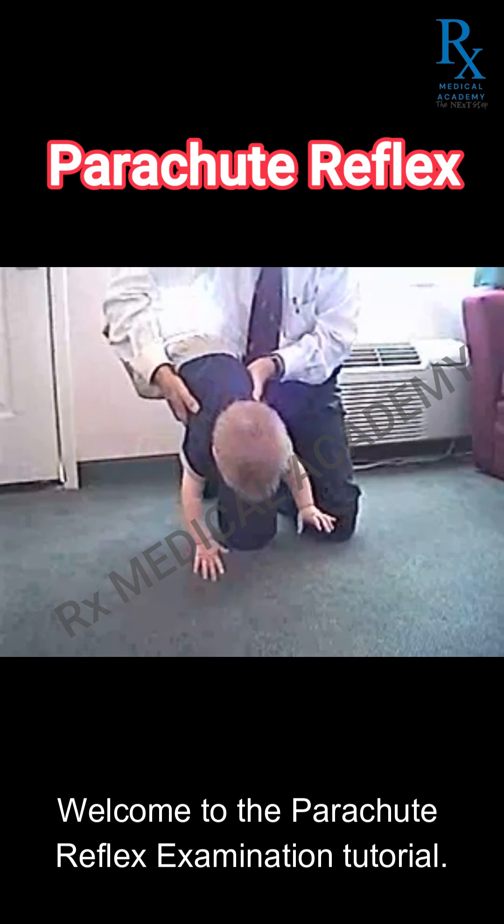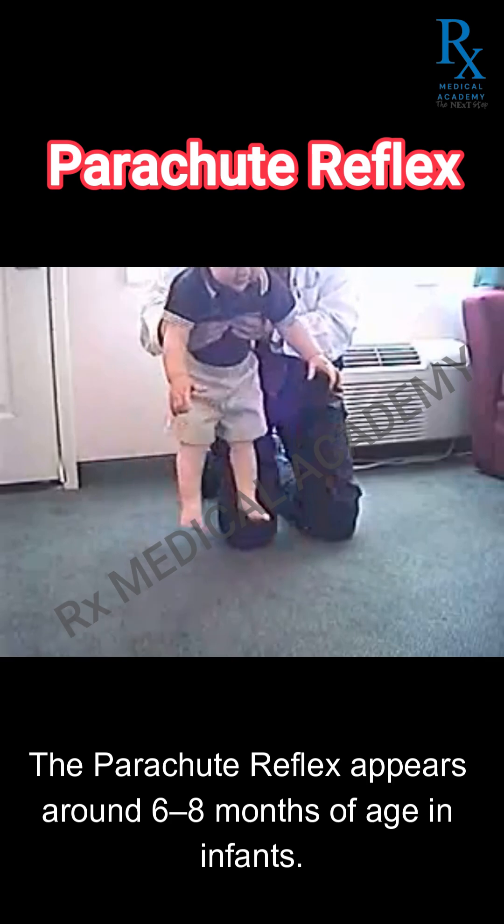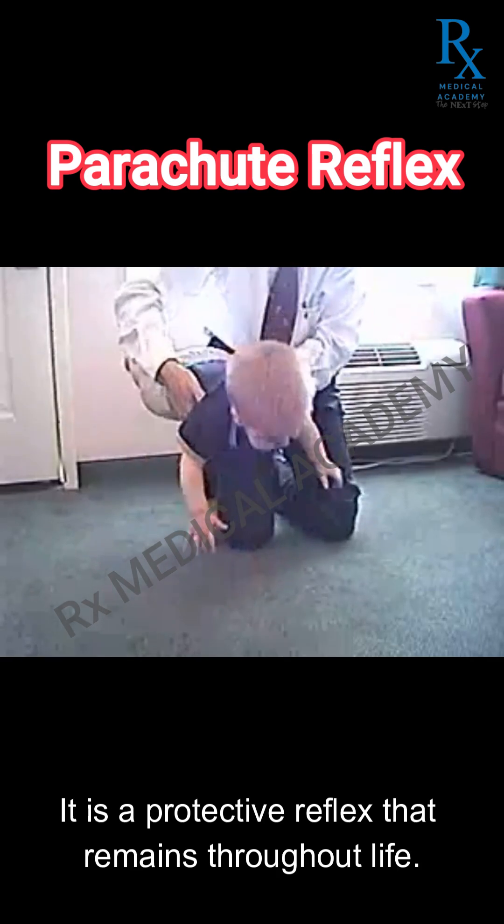Welcome to the parachute reflex examination tutorial. The parachute reflex appears around six to eight months of age in infants. It is a protective reflex that remains throughout life.